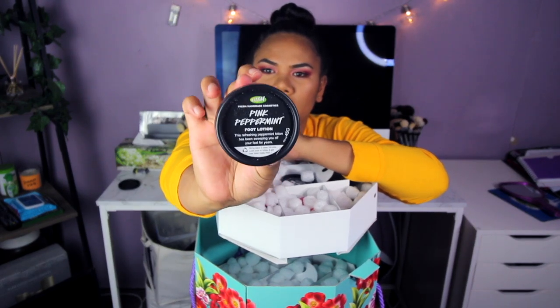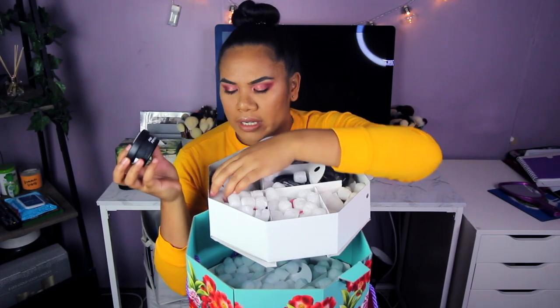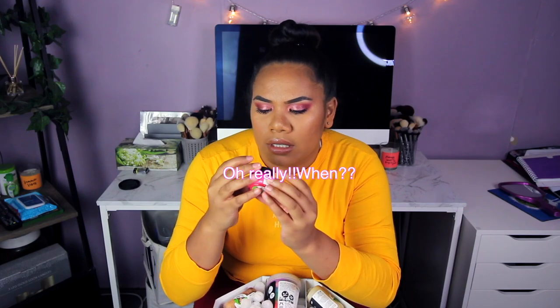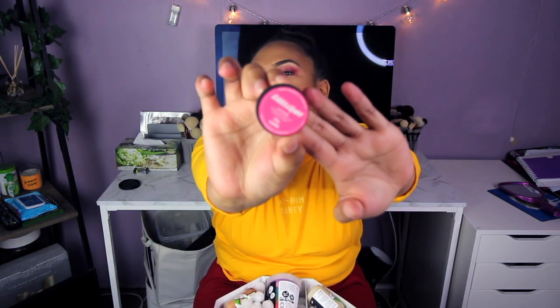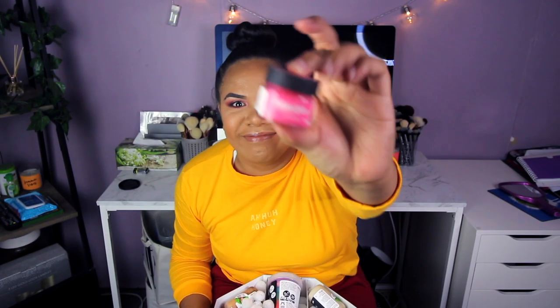It's a foot lotion — it smells nice, I like that. Alright, I'll put this one on the floor. This next one is a bubblegum lip scrub. I already know what it smells like. When it comes it's like this — it's so small, look at this!